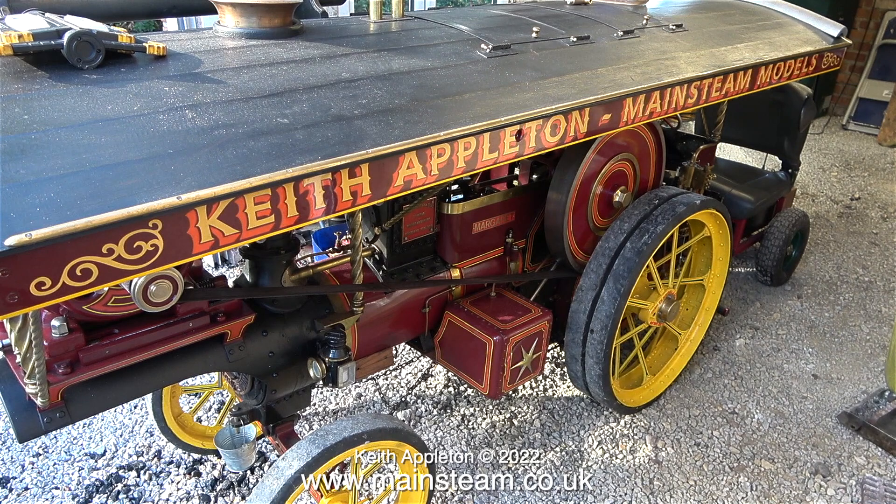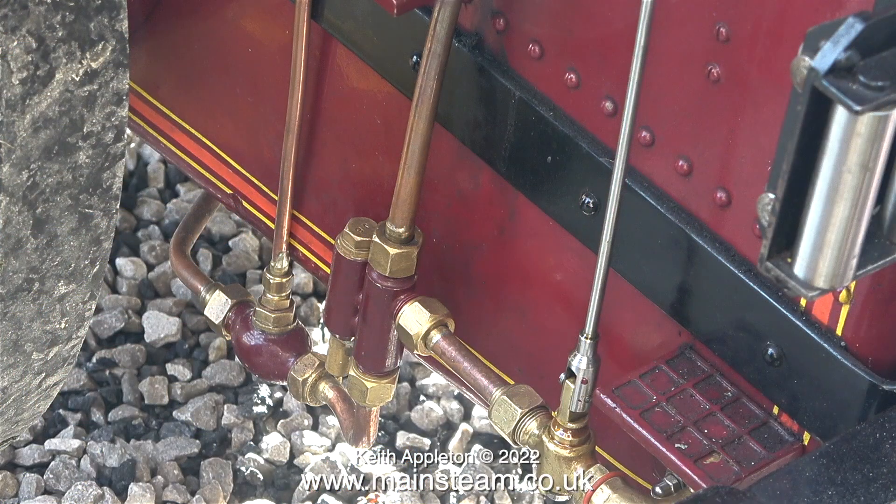Just in case you don't know what you're looking at, it's the water injection system of this traction engine. It's a four and a half inch scale traction engine and it's quite big. I've had problems with the injector fitted to this engine ever since I got it, so much so that I phoned my friend David English and bought another one, because this is a Jubilee Fittings injector.